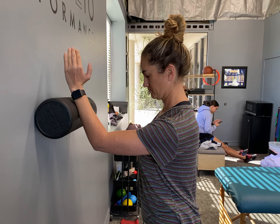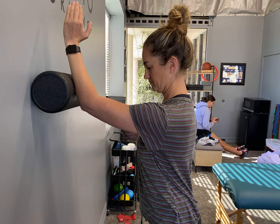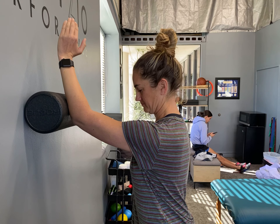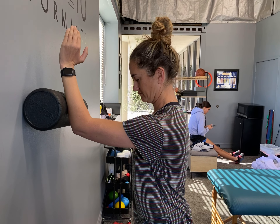And then keep driving into that roller like you're trying to pop a hole through that roller. And then keep your chest away from the wall. And then lower it down but keep pushing into that wall. Don't lose that tension. Push your chest away from the wall. Yes, like that.